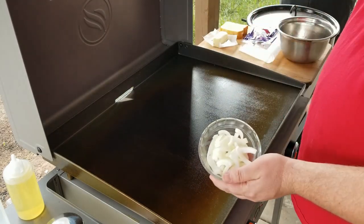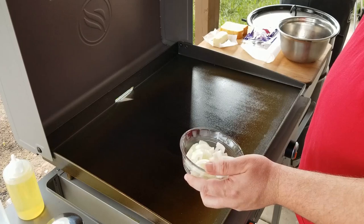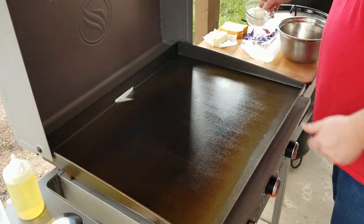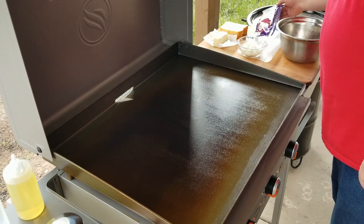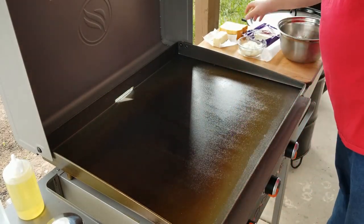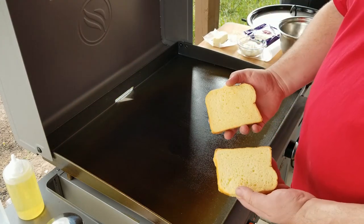Got a little bit of a sweet white onion — about a quarter of an onion per sandwich. It's just me, so I'm just making one sandwich today. Got some Swiss cheese, trying to keep this classic. I got some sliced brioche bread.